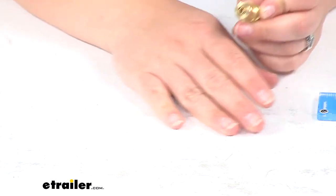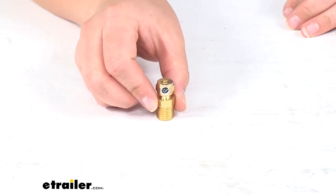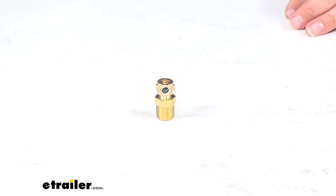It has a one year limited warranty from Bulldog Winch, and that's going to do it for our look at the compression fitting for Bulldog Winch Air Tank.